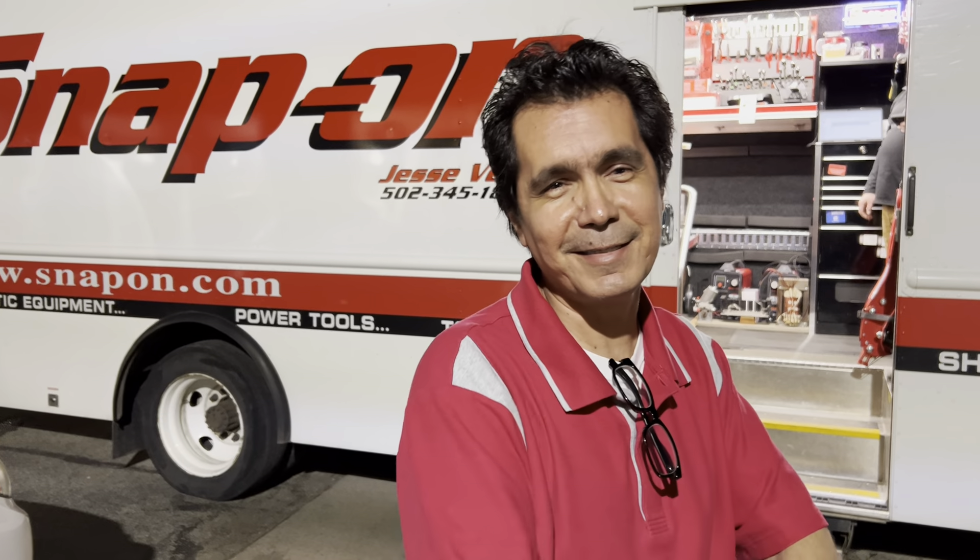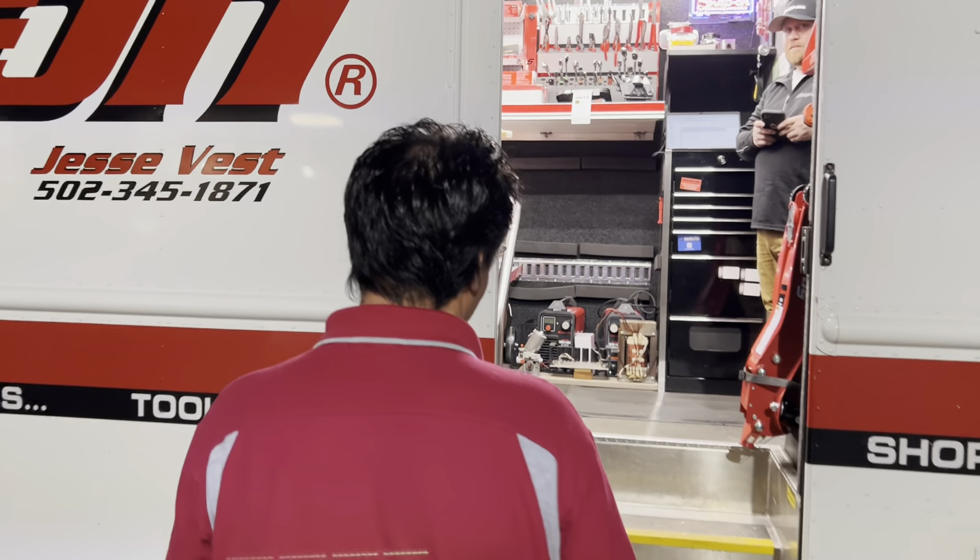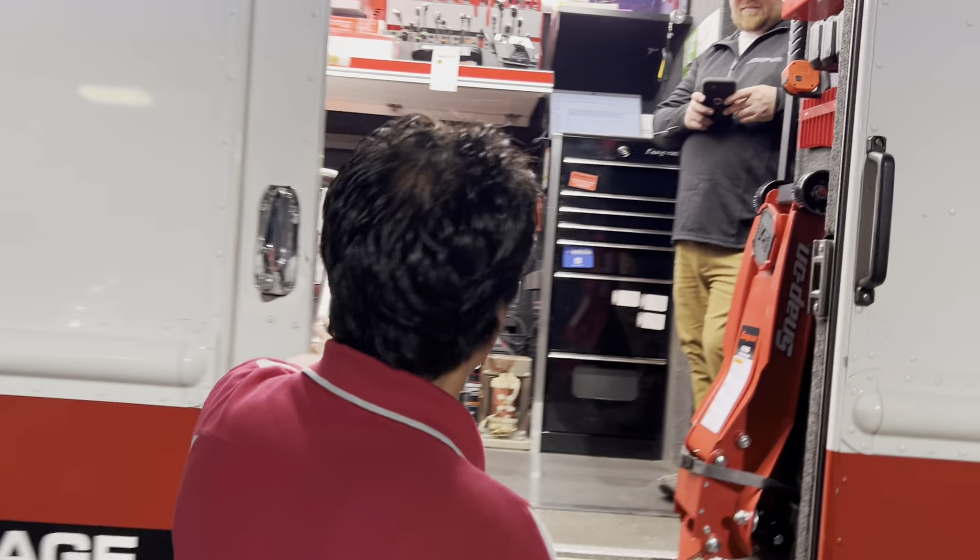Hey YouTube, this is Roy. It's Snap-on Monday, so let's see what kind of toys Jesse's got. How are you, Jesse?